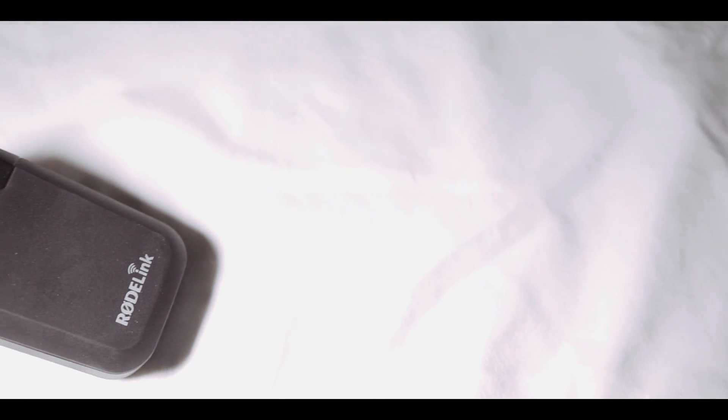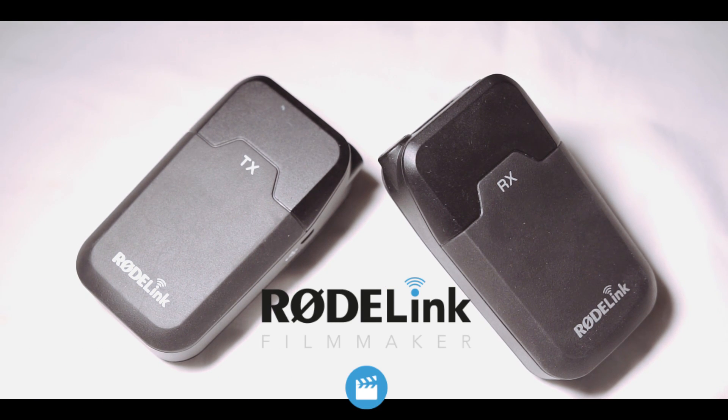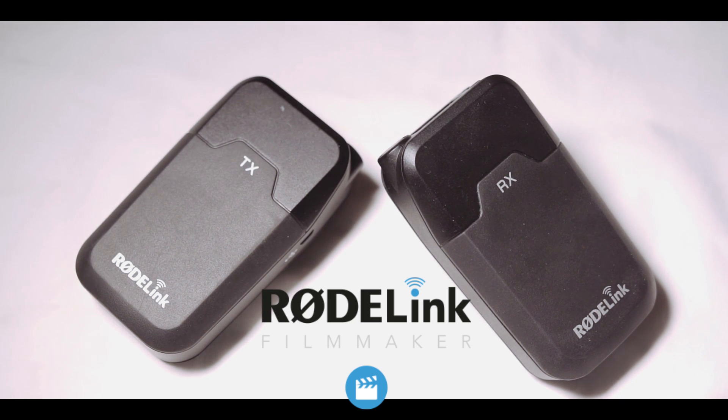Hello everyone, this is the Panda Photographer from 646studios.com and welcome to the channel. Today I want to talk about this little bad boy — it's the Roelink Wireless Filmmaker's Kit Set. Is it right for you? Stay tuned and find out, and I'll explain all the details.